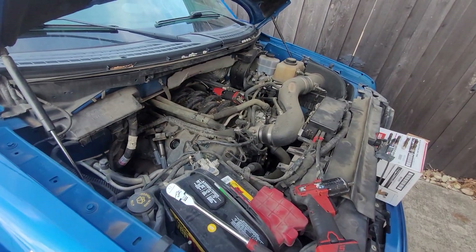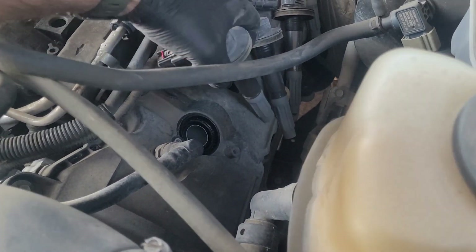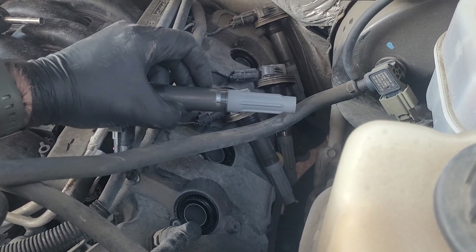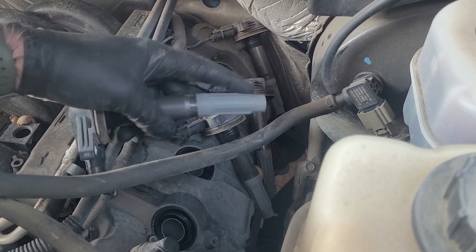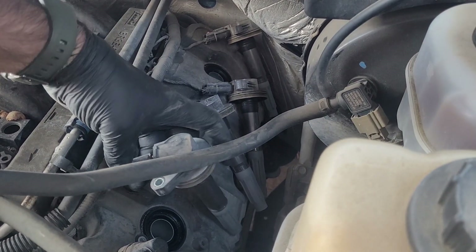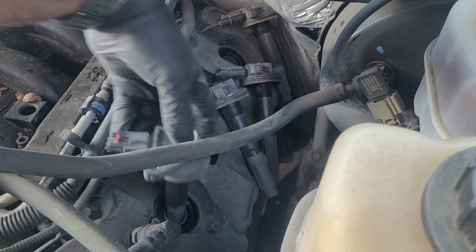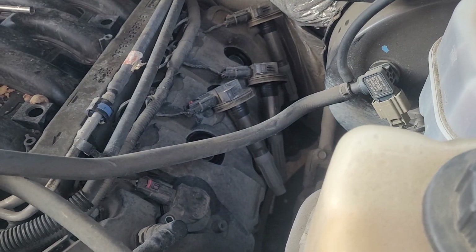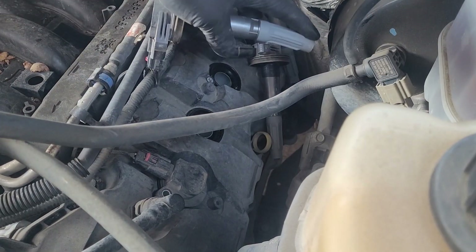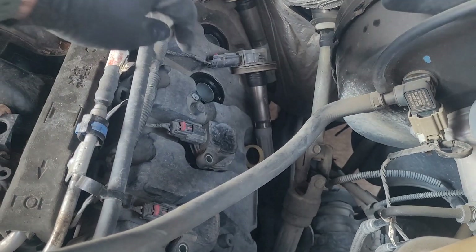We'll put the coils back in and then we'll see how she runs. As I was pulling them out you may have noticed the coil kind of bends a little bit — this part is a fixed rigid part of the coil but the outside end of the boot is a little bit flexible. What you need to do is gently pull up on the harness to make sure you're not pulling too hard on the connector, then kind of bend the end of it down with one finger to get it started and it'll go right in.